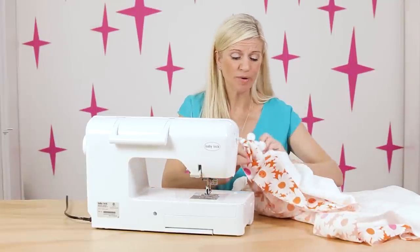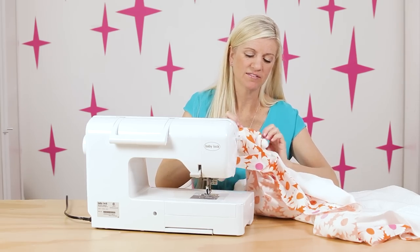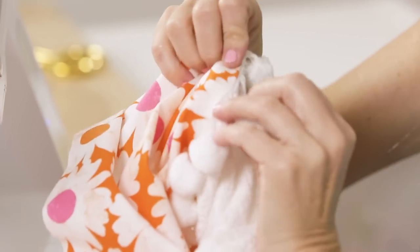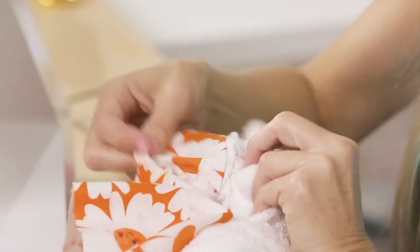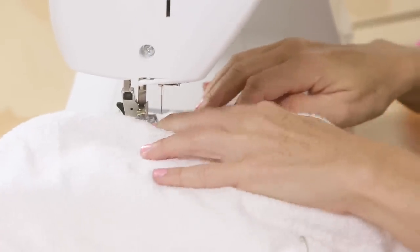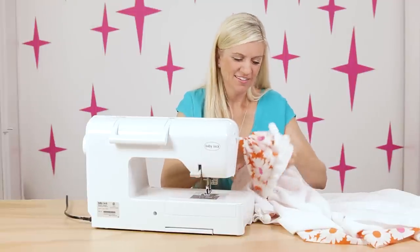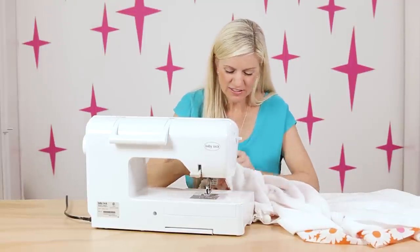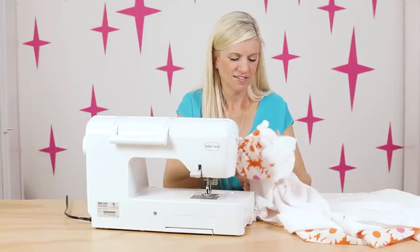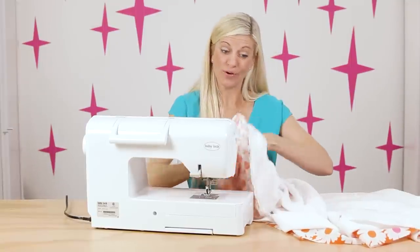I want to do a little quality inspection here just to make sure I sewed past that little trim edge. If there are any places where I didn't, I can just go back and fix those. There's one spot, so I'm going to go back and sew that real quick. Everything's looking good — everything's looking cute. I think we're ready to sew the other side.